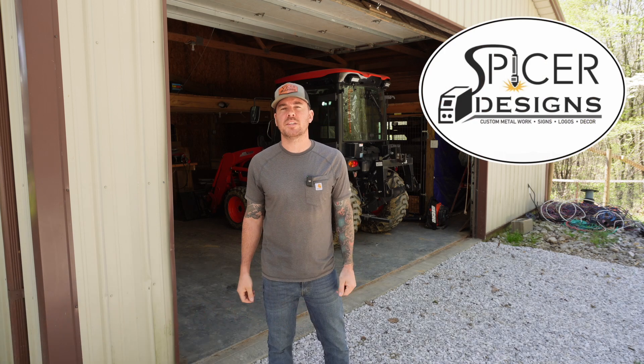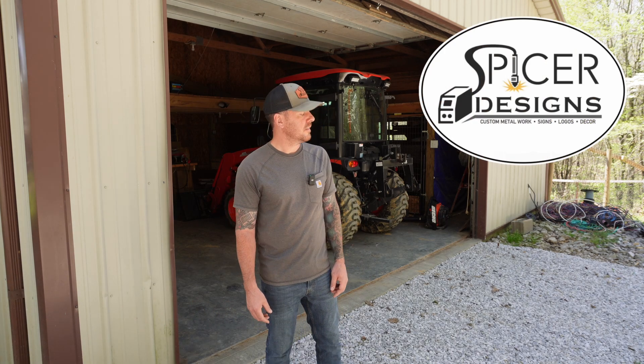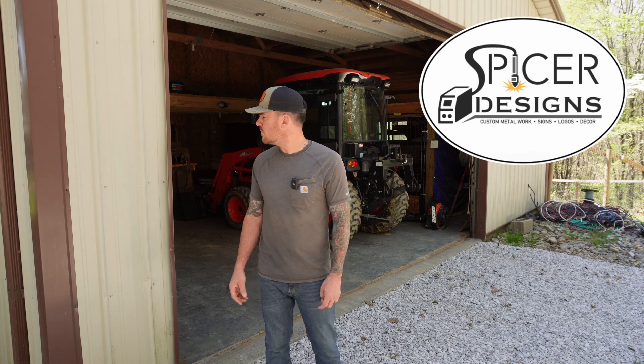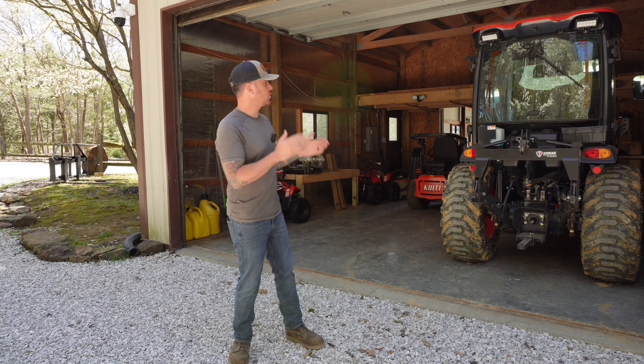Hey everybody, Kyle here with Spicer Designs. Welcome back to the channel. Today's video, we are out here in the equipment barn.